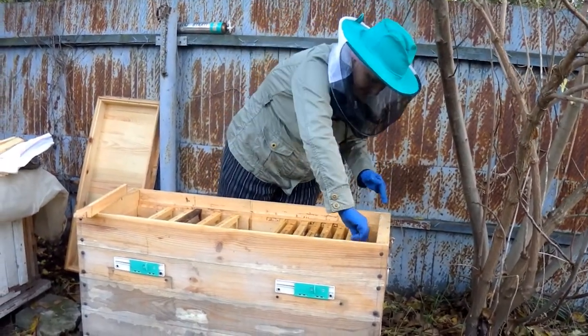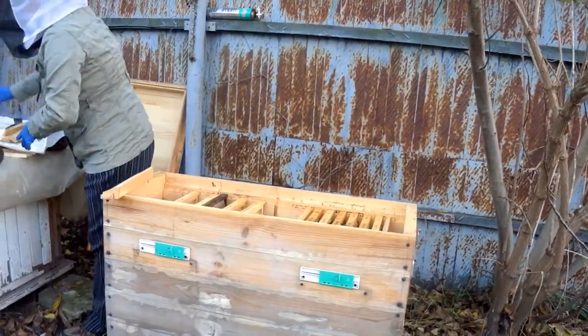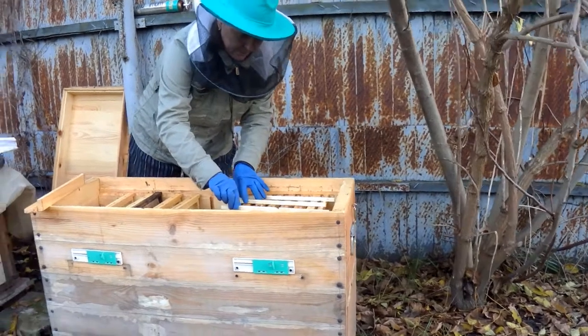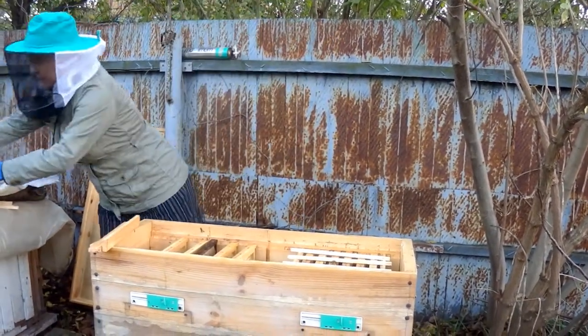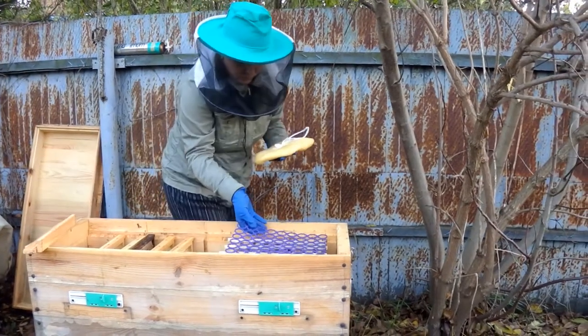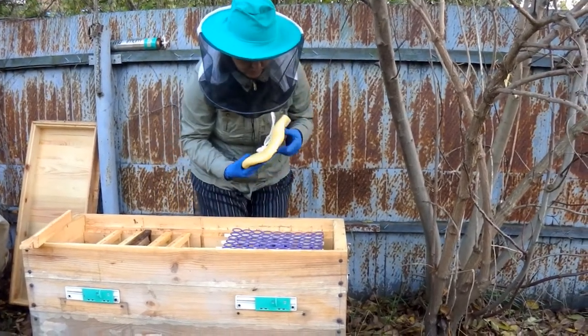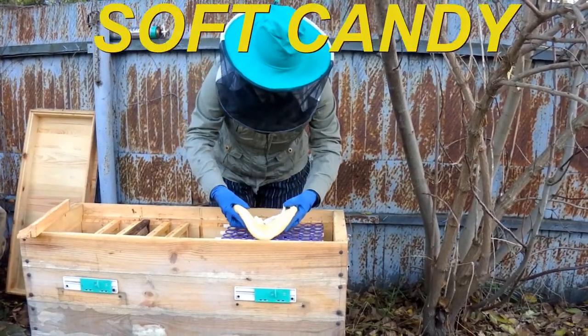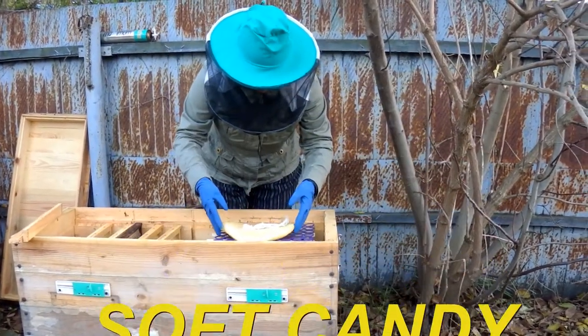It's mid-November and I am checking the colony before wintering. This year I kept a lot of honey in the frame, but the last flowers the bees visited were from the cruciferous family. This means that honey in the combs can crystallize.